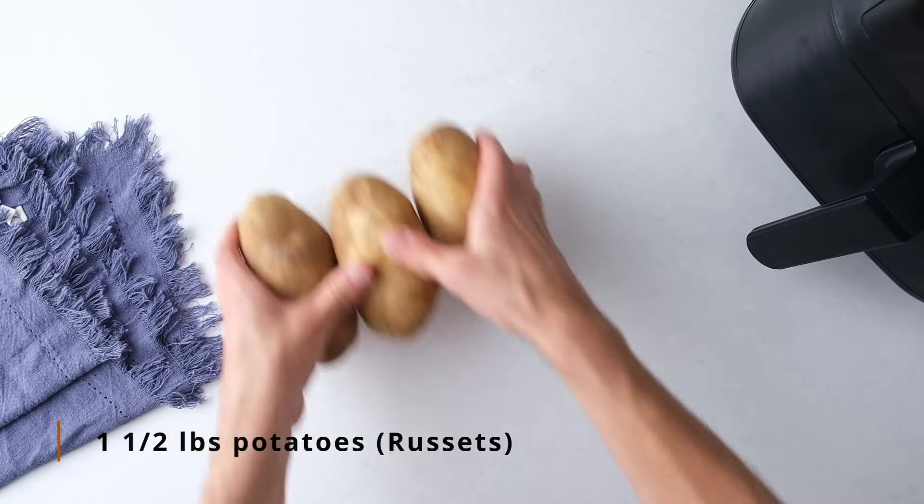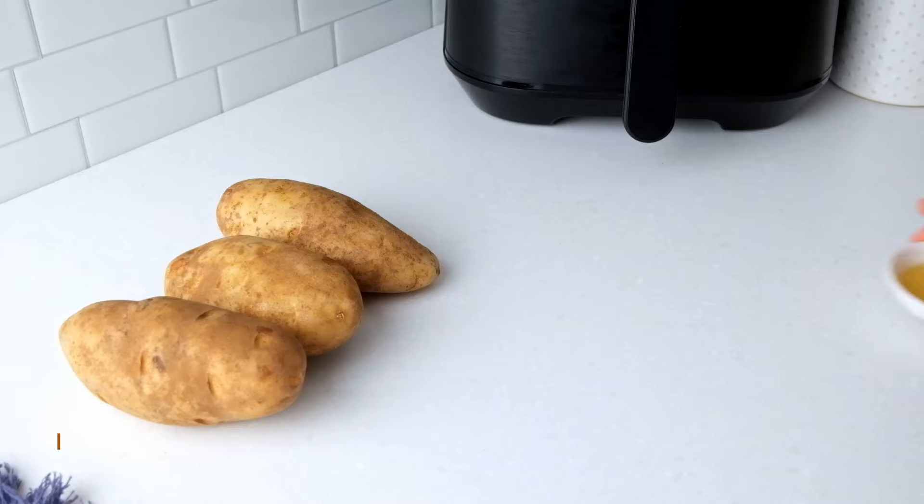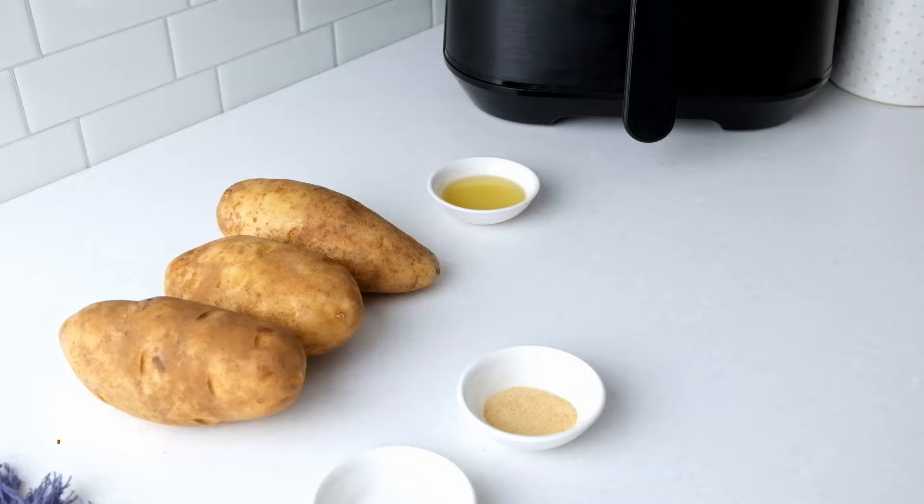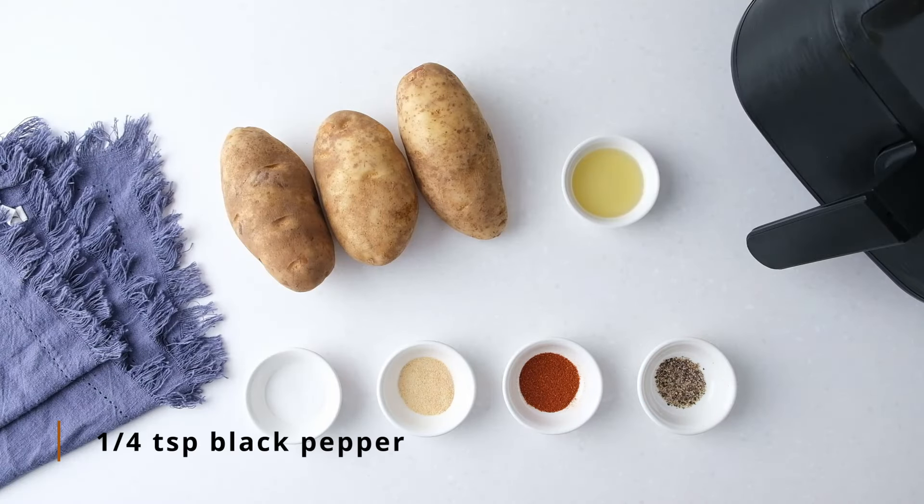You'll need about one and a half pounds of potatoes, one tablespoon of oil, a half teaspoon of salt, a half teaspoon of garlic powder, a half teaspoon of paprika, and a quarter teaspoon of black pepper.